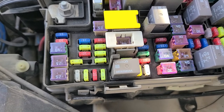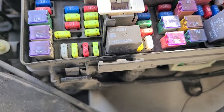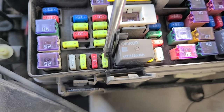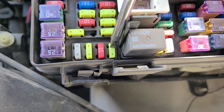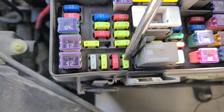The last fuse to check is fuse M36, located right here. It's again a 20-amp fuse, responsible for the third power outlet in the instrument panel, or if you have the center console, it's also responsible for the power outlet in the console as well.